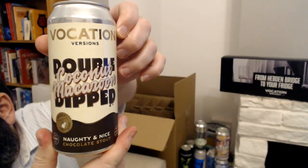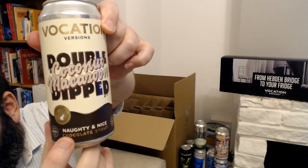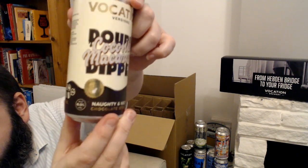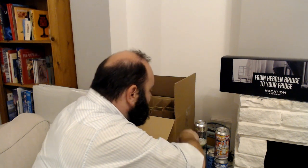Got to have one of these — Double Coconut Macaroon. This is part of the Naughty But Nice series. I'm not 100% sure if I've had this before but I think it was a really nice beer. This one's only six percent but it's a coconut macaroon stout, which is a good thing as far as I'm concerned.